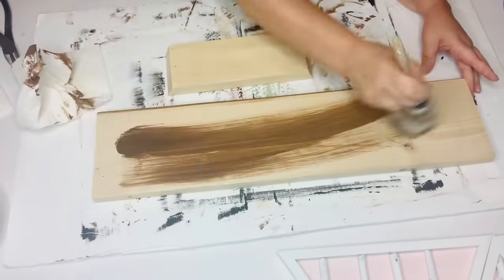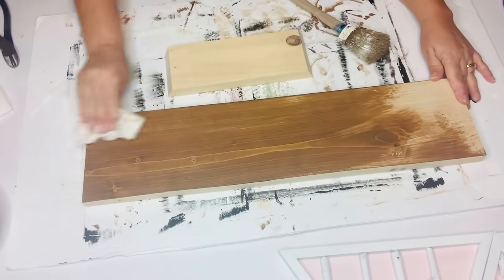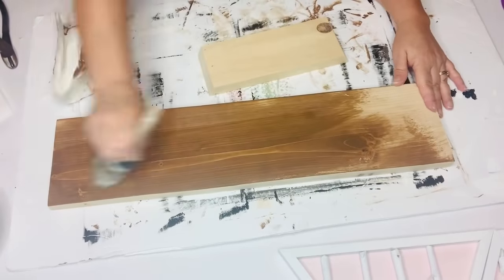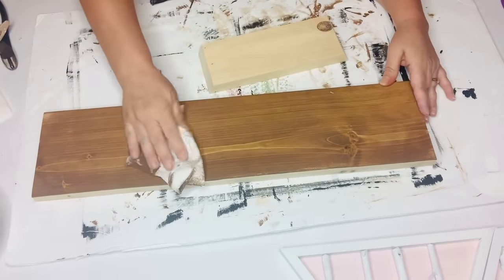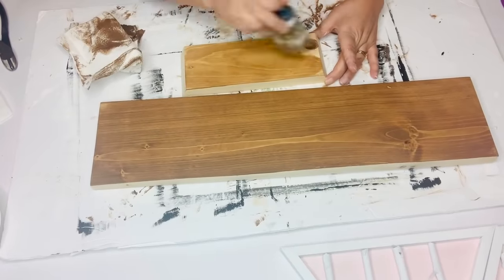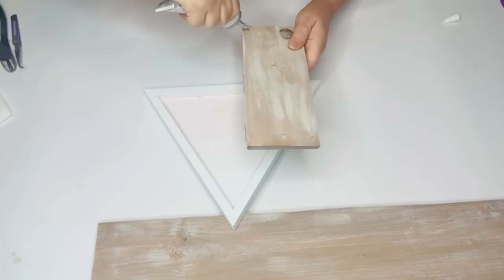I'm just going to brush the wax on and then wipe it off with a paper towel until I get it to the lighter shade that I want, with the grain showing through. Then I'm going to go back in with a super dry brush with my white chalk paint and just go over it very lightly to give it a distressed salt oak finish. I'll do that on the small one as well and try to get those two to match, even though the wood seems a slightly different color to start with.